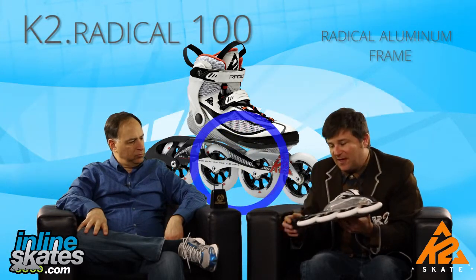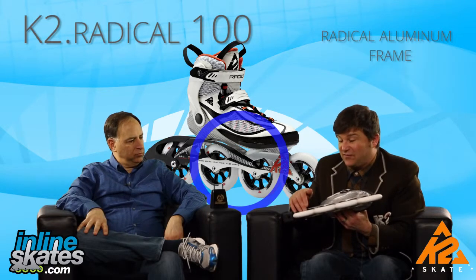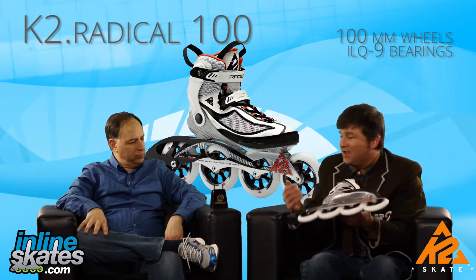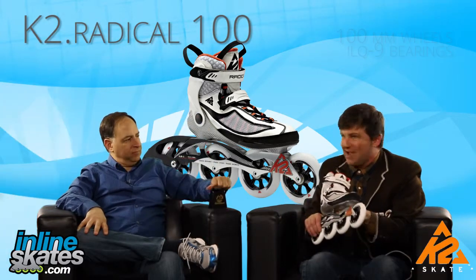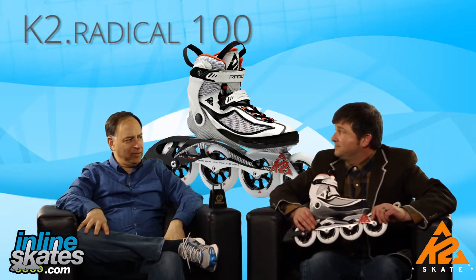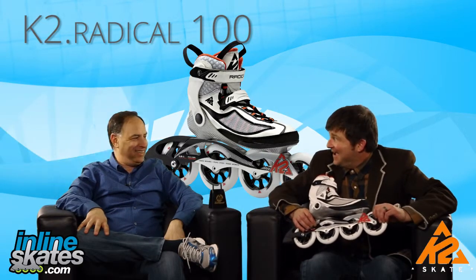It's all aircraft grade aluminum, and then it transfers that power down to the 100mm wheels with those ILQ9 Plus bearings. So you get the fastest skate on the market — it's going to be super stable, and you're going to be hearing those cowbells as you work your way to the podium on this skate. Are you excited about this skate? I love this skate. Yeah, it's a great one.